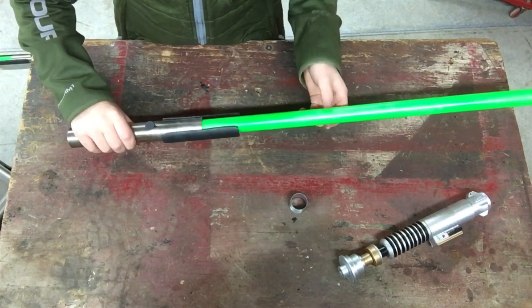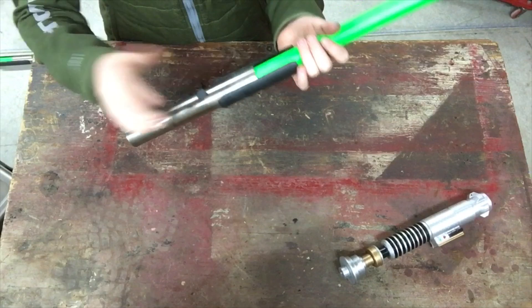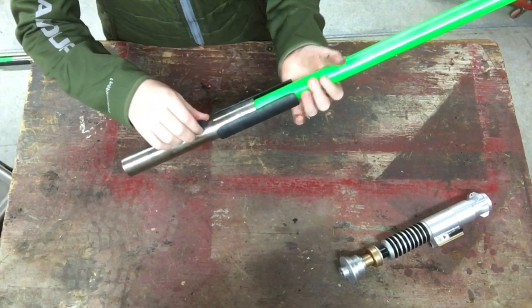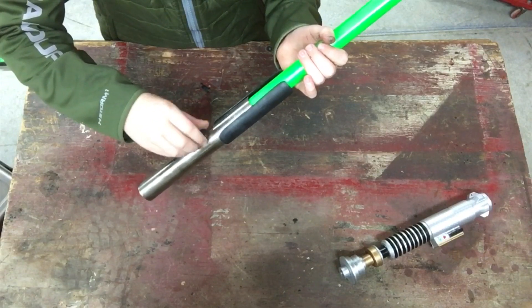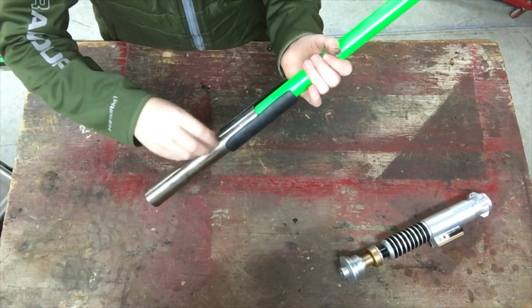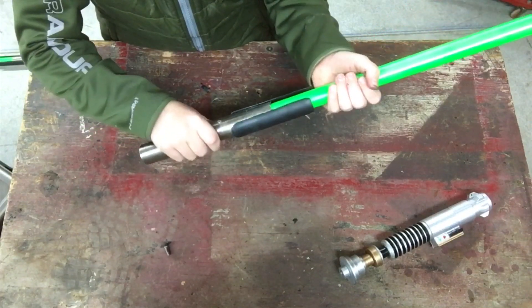I'll also show you how I attached the wooden blade. Because I wanted to make the blade detachable, what I did was I threaded the screw into the wood. If I unscrew this, there's a hole drilled in there.